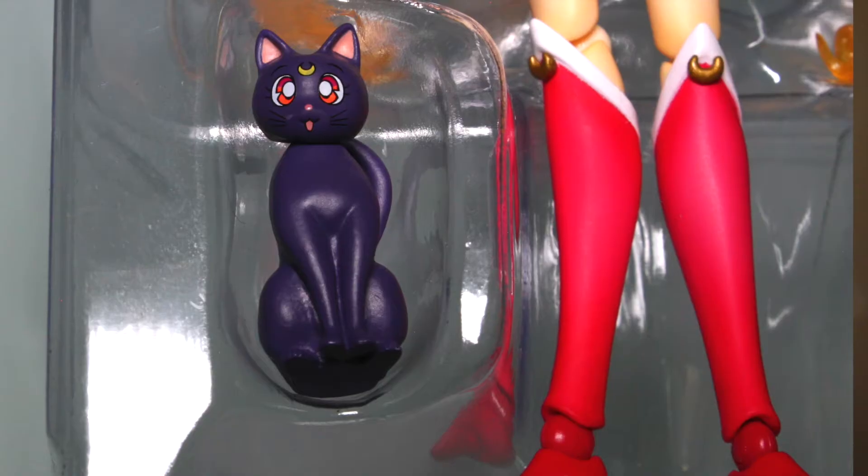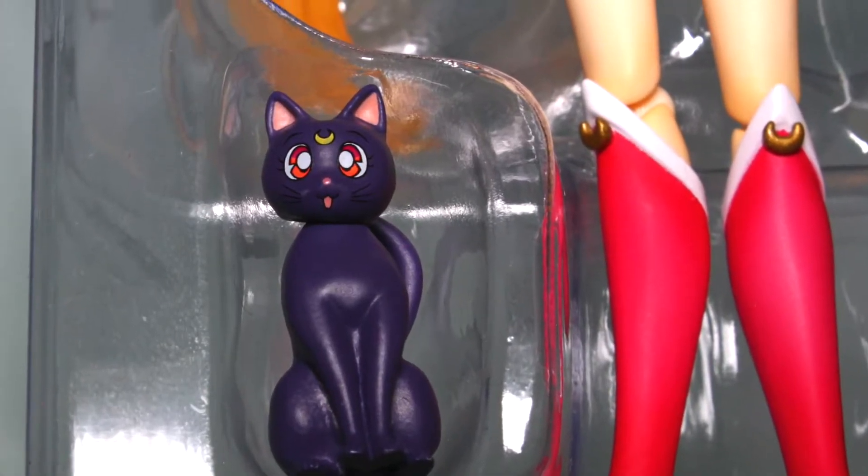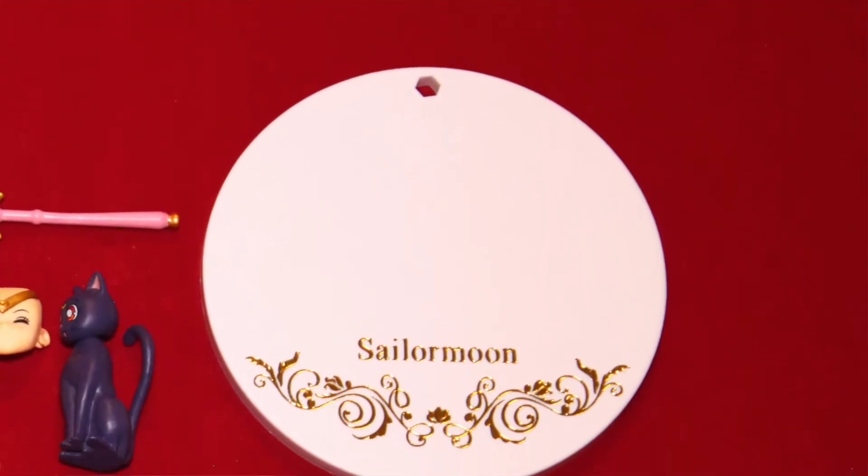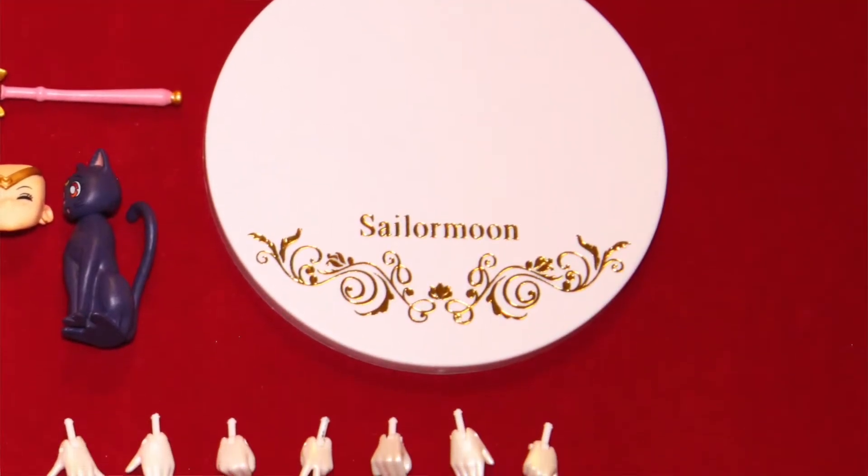I think Luna — everyone loves her. She's so cute. We are having a standing half-seated Luna. And there's a stand — the round shape with the engrave of the Sailor Moon's wordings with gold. It looks really exclusive.